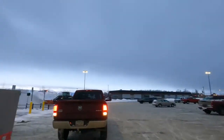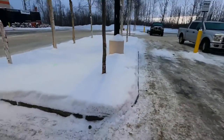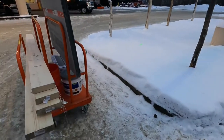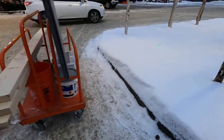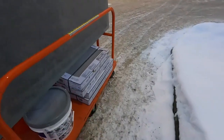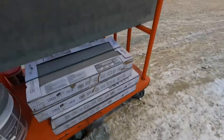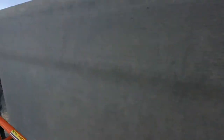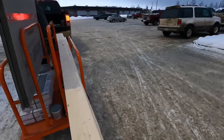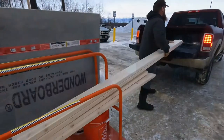We are at the Home Depot. The cart is stuck in the Alaska snow. So much tile — Aaron and I are putting this down for the hearth and the pedestal for the wood cook stove.